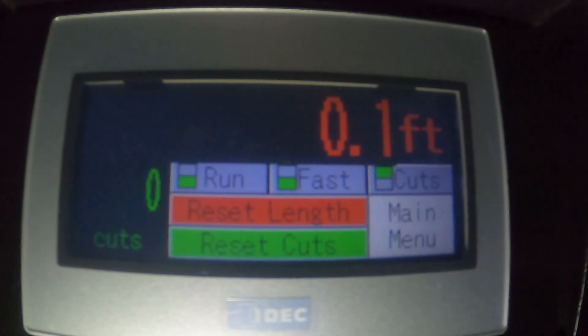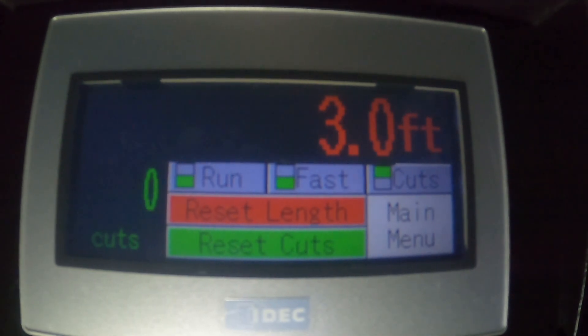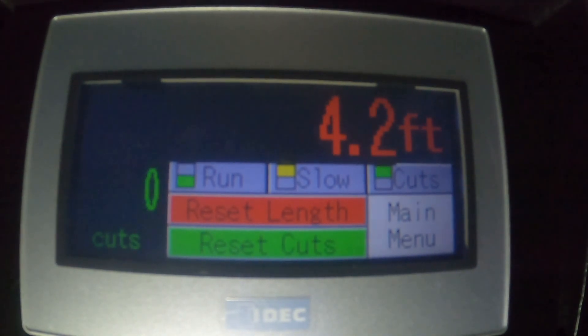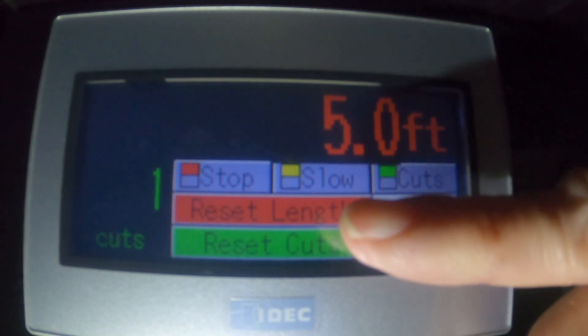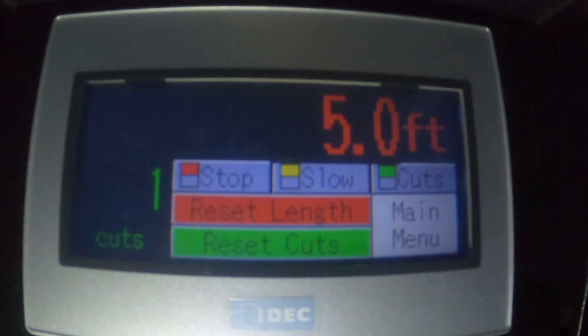So here's the first five feet started. I'm just pulling this by hand — typically this would be a machine. Speed would be however fast you'd set. So when we passed four feet, you might have heard a click; there's a little slow indicator, and the last foot is going to be at a slower speed. So we don't stress the material when we stop it. And as we hit five feet, we incremented — now we have one cut, says it's ready for you to cut the cable and make your first reel. The machine actually stopped because of that red stop indicator.